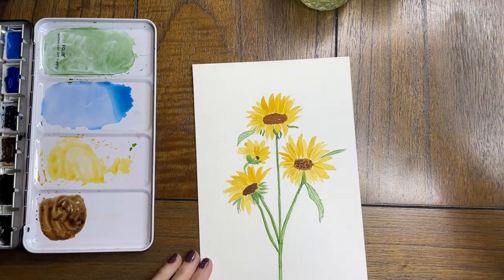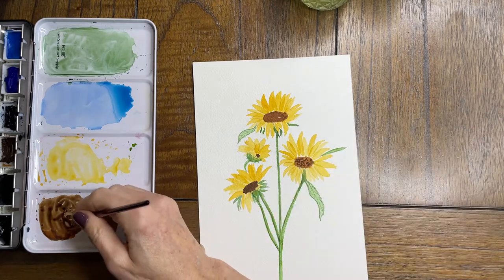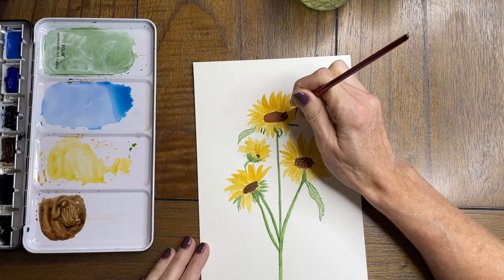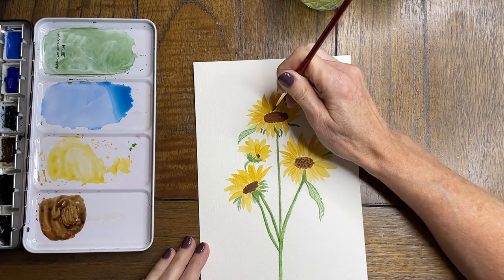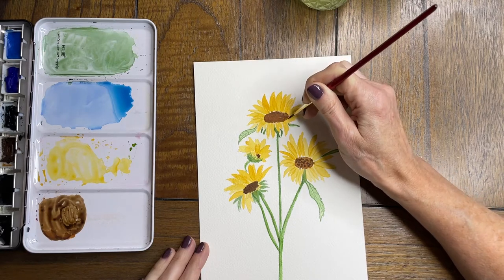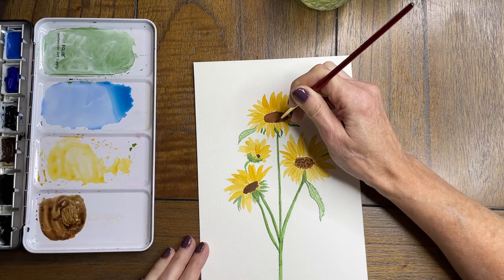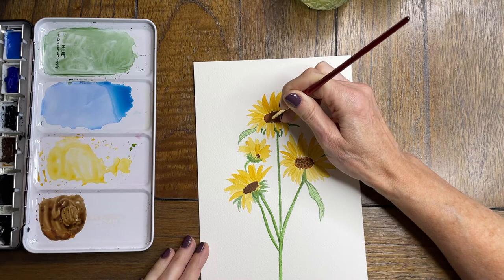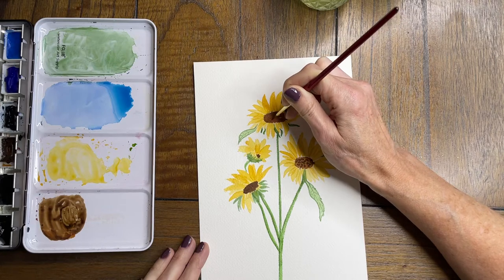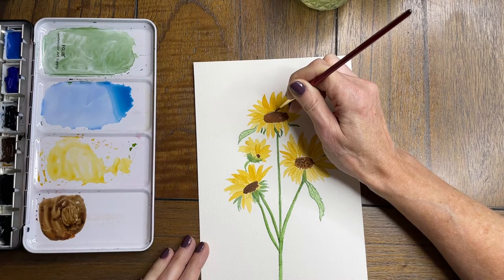Now I am taking some darker paint and, now that those centers have dried, just adding some of the little lines that go around the stamen of the sunflower. I'm using my size 2 Princeton round brush, going around each edge of the stamen on each flower, and then just dotting in some more sunflower seeds to give that look that the sunflower has.